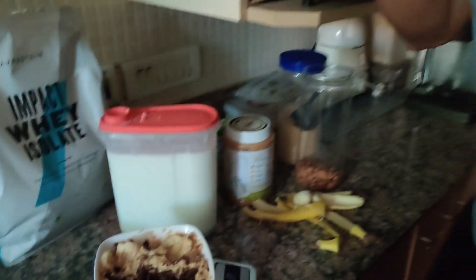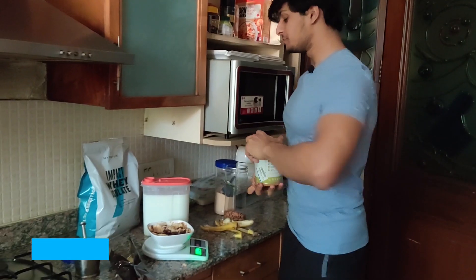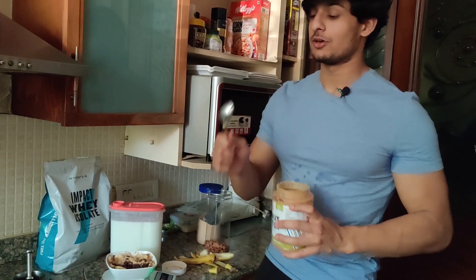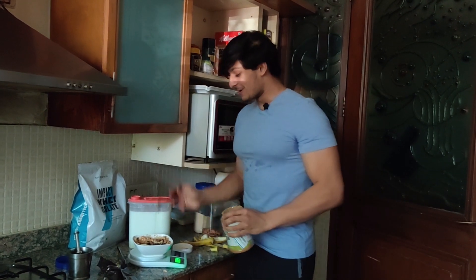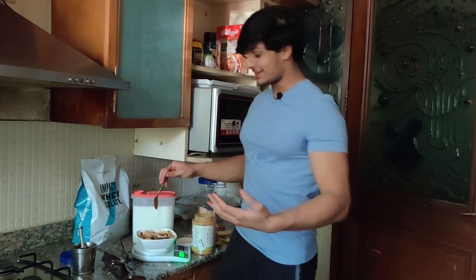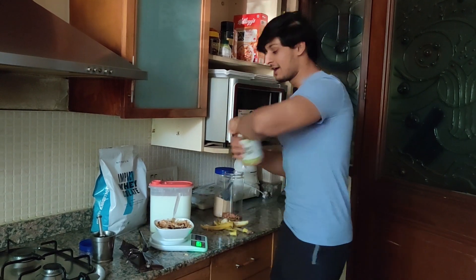And now the last key ingredient is — peanut butter! Peanut butter is my constant topping of life. This is Pintola's natural creamy peanut butter. I'm team creamy, by the way — if you're team crunchy, please do not... just kidding. So one tablespoon of peanut butter. I actually put two tablespoons, but the second one I put on after eating half of the bowl because I don't want to eat all the peanut butter at once and find it at the bottom of the bowl.